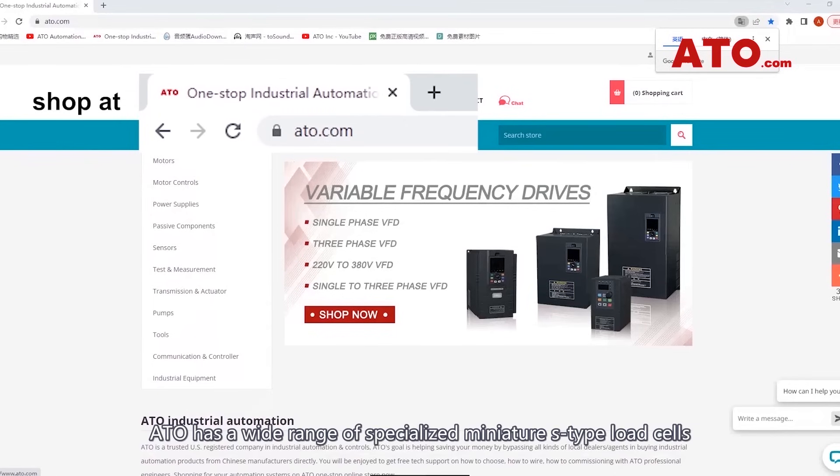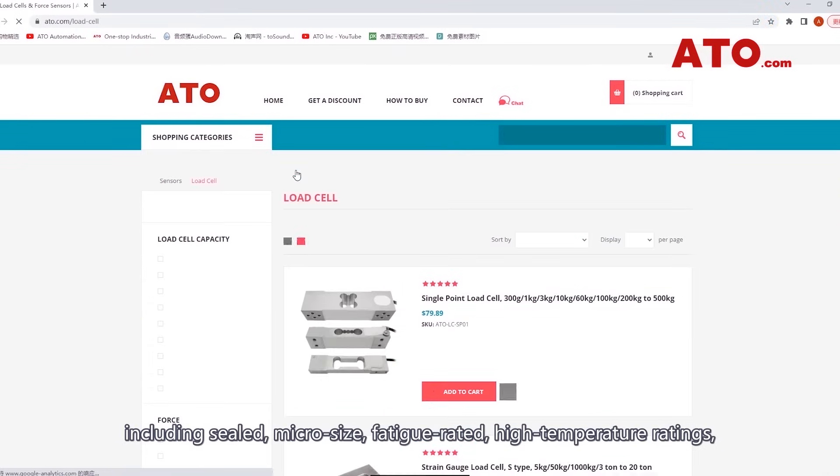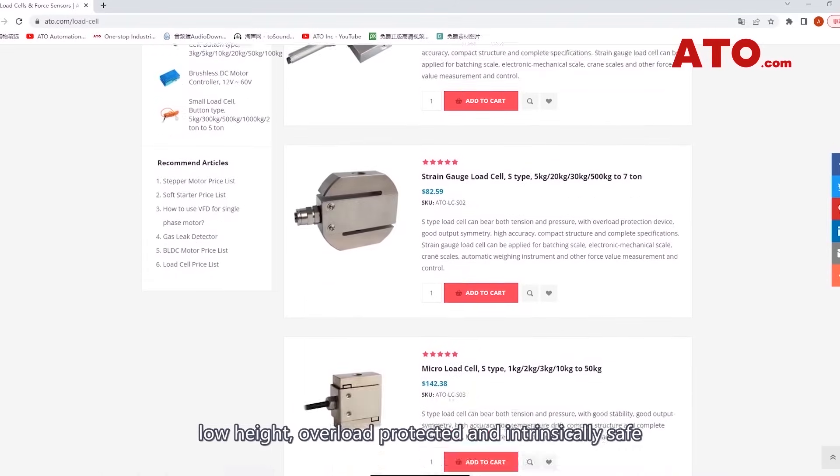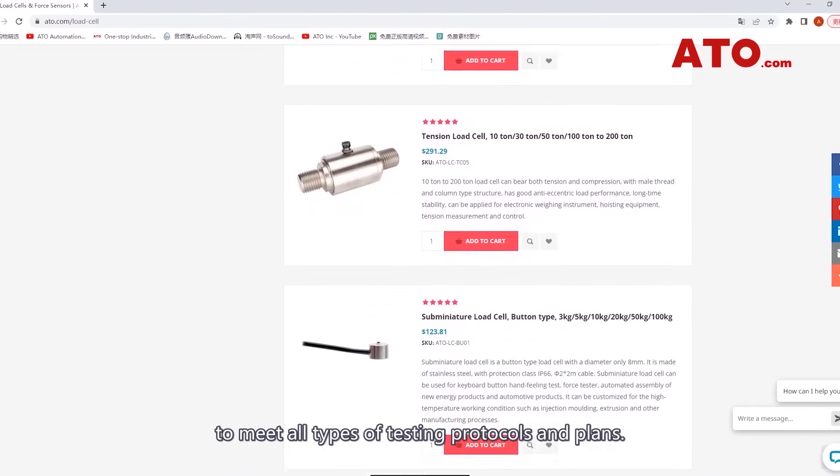ATO has a wide range of specialized miniature S-type load cells including sealed, micro-sized, fatigue rated, high temperature ratings, low height, overload protected, and intrinsically safe variants to meet all types of testing protocols and plans.